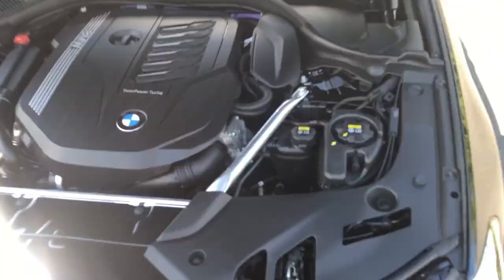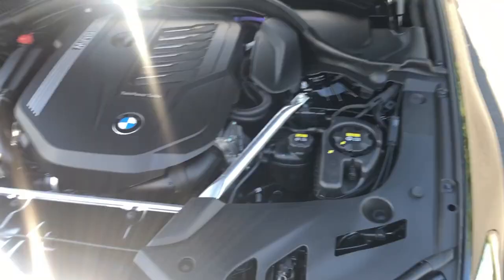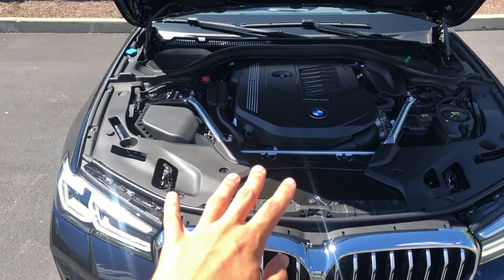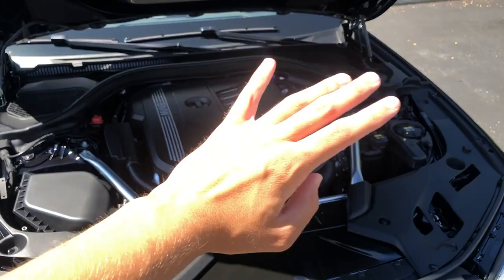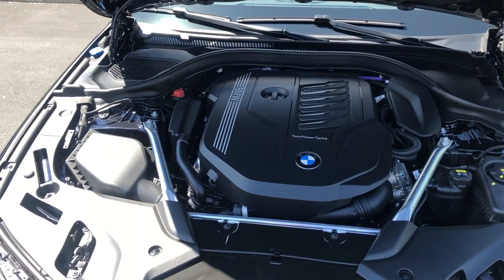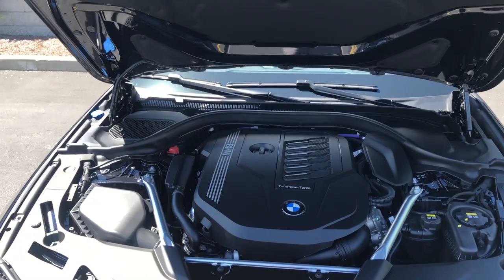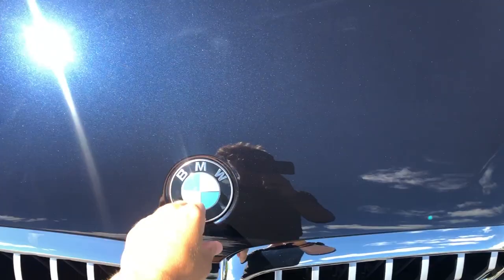It has a nice engine cover with a little faux carbon fiber trim. As I mentioned, it makes 335 horsepower and around 350 pound-feet of torque. This is the xDrive all-wheel-drive model, though you can get it in rear-wheel drive only. The 48-volt mild hybrid system uses a small electric motor and small battery pack to recoup energy from the brakes, power interior accessories, and reduce turbo lag. It's a really cool little system BMW is implementing on a lot of their models now.